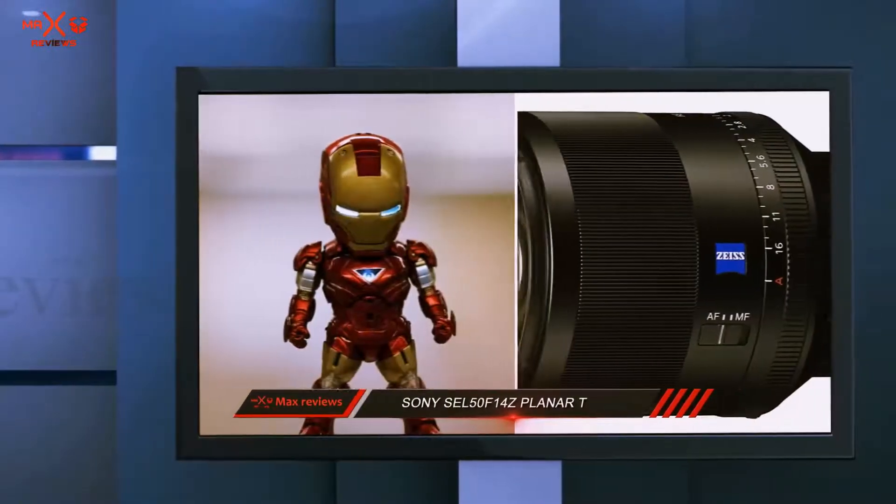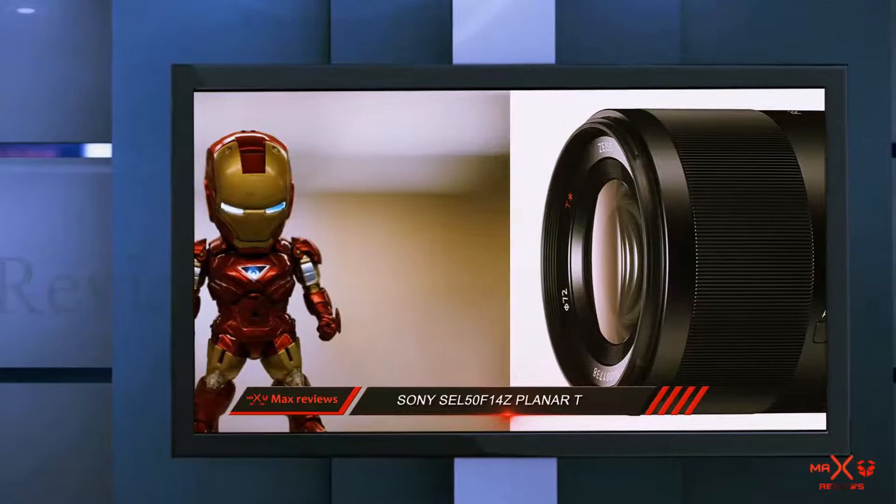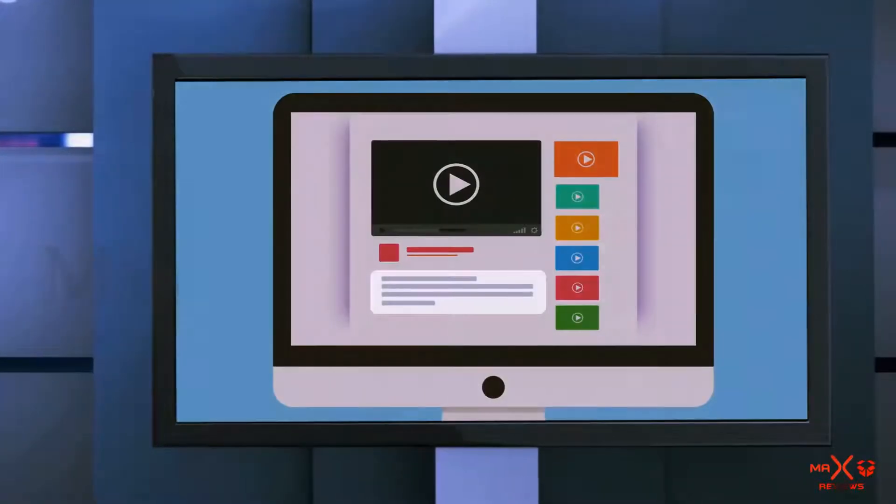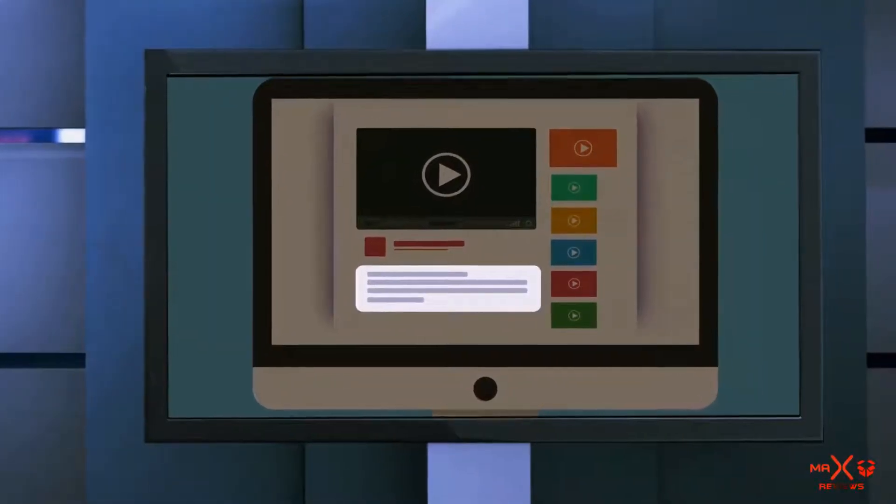It's my money lens — a real workhorse that delivers great looking images over and over, and allows me to shoot in near darkness with no flash. Highly recommended. Check out the description for more information and the latest price.